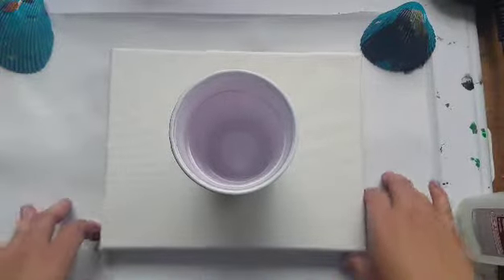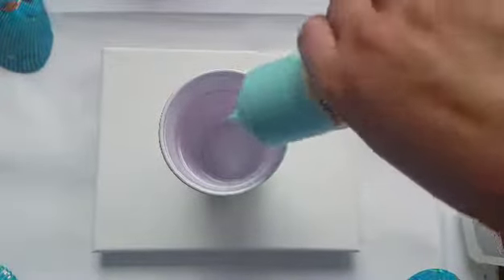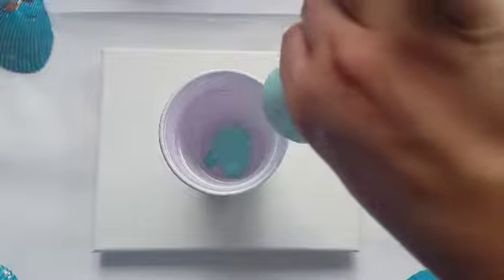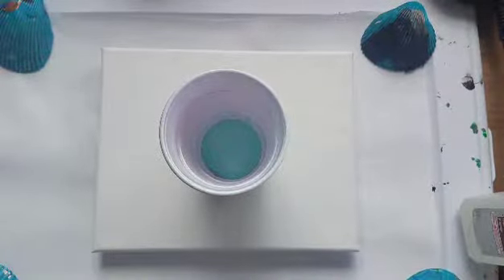Hey guys, Messy Nessy here. So I have a friend who wanted me to try a color combo out with the Ocean Green by Master's Touch as well as a dark purple and some white, but I'm also going to be doing an experiment today.